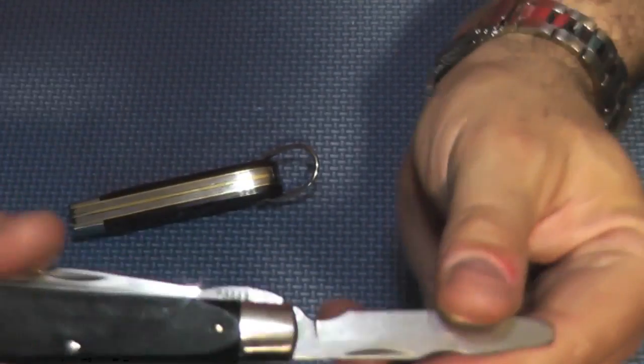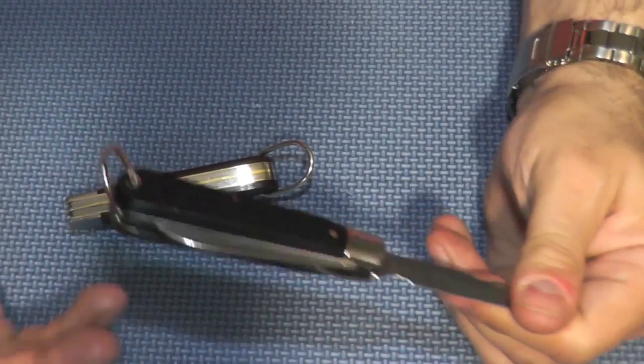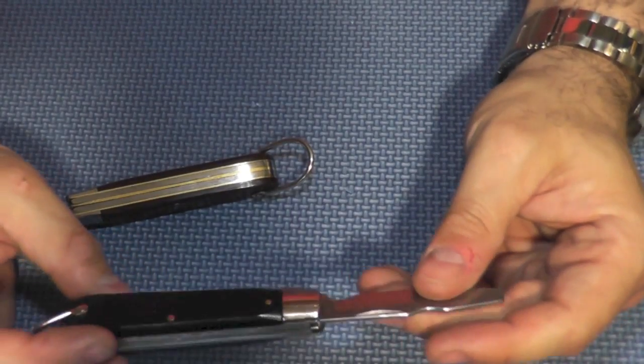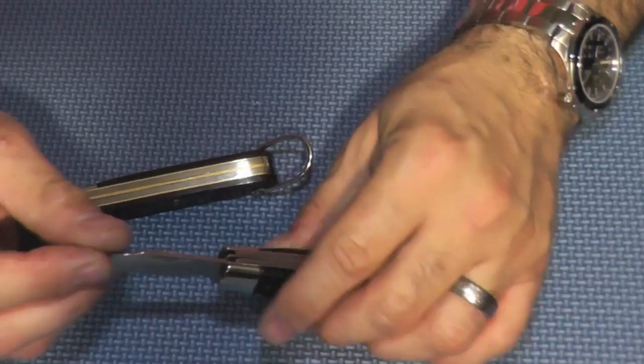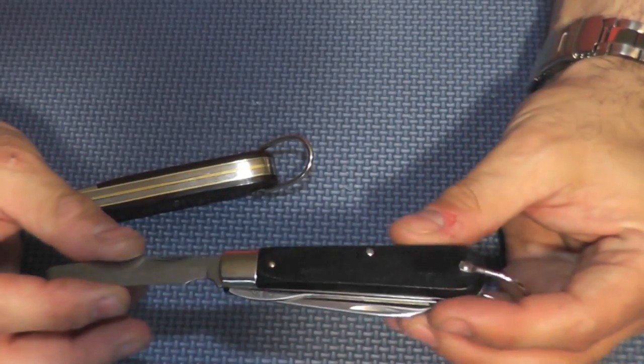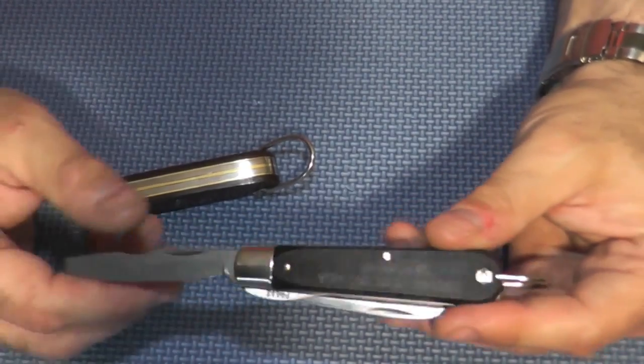These knives were referred to as TL-29s. The TL stands for Tool Linemen — the T is Tool, the L is Linemen. Electricians would go up and work on lines, so that's why it was called the TL-29.